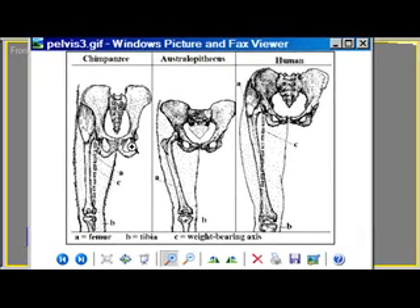So we'll start with this. This is the hip bones of a chimpanzee, Australopithecus, and a human. The point I want to make here is that the Australopithecus hip bone and the human hip bone are very similar.